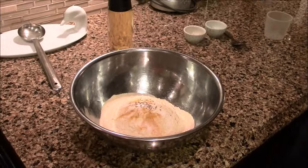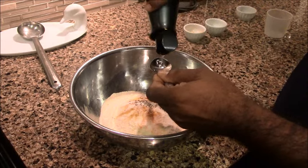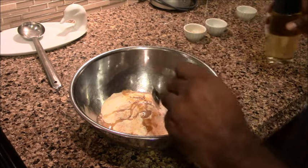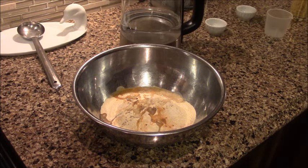We add a bit of extra salt and a bit of oil on top. We will put a little bit of salt and put it in the pan.